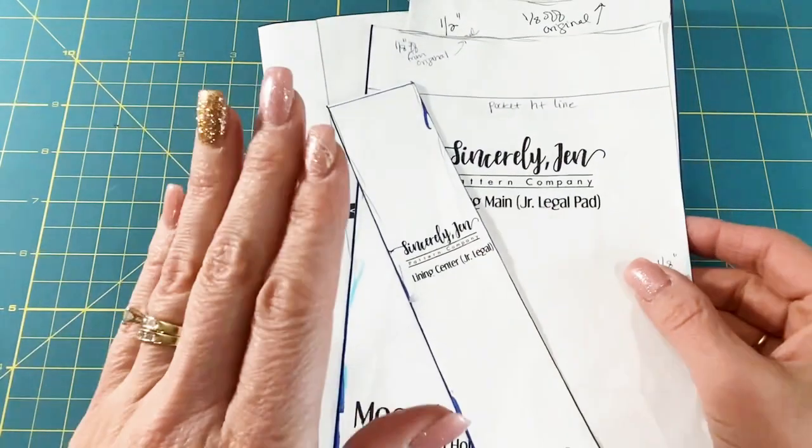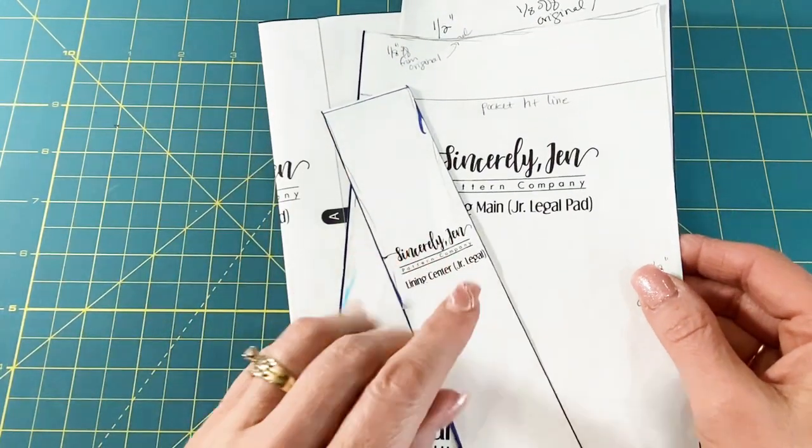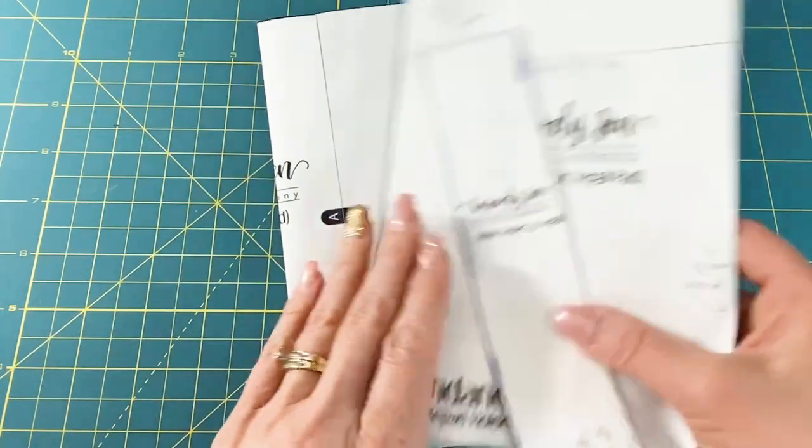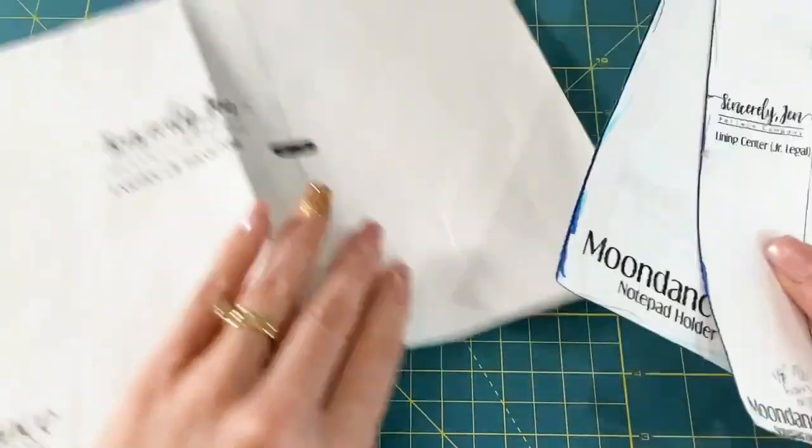And if you haven't already, don't forget to subscribe and hit the notification bell so that you don't miss any new patterns or projects. Here's what you're going to need for supplies. First and foremost, you're going to need the actual pattern. I'll put a link in the description box down below. You can go buy the pattern, then download it and print it out.